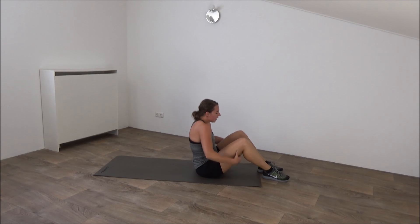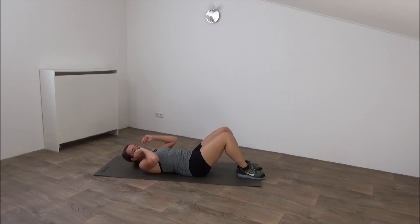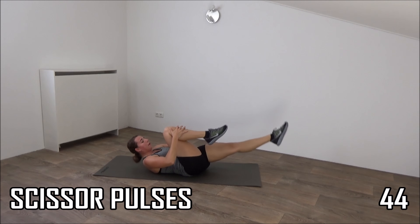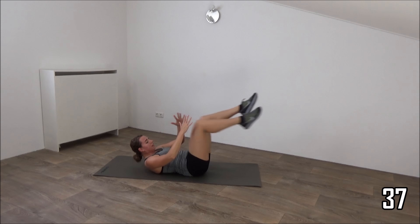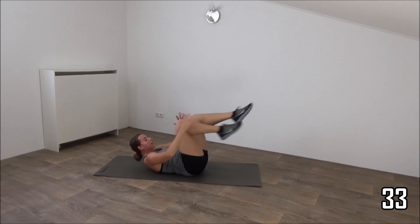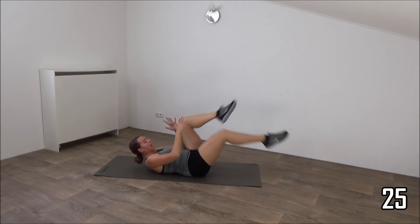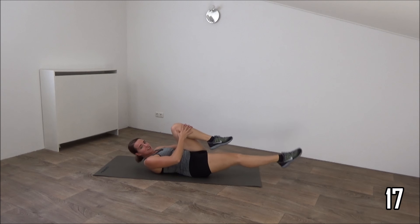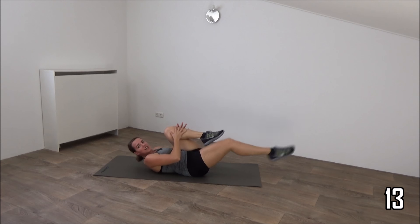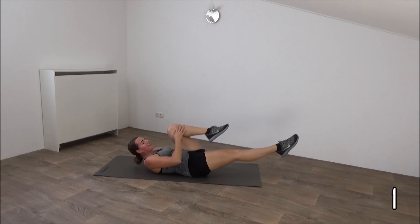Go down. Another one for the abs. Going to do knee to the chest and get a pulse. Get ready. Shoulders off the floor. And pulse. Switch and pulse. Keep the tension on your abs. Shoulders are off the ground. Switch from side to side. Pulse, and switch. Just keep going, a few more. Keep the tension on your abs. Shoulders are off the ground. Keep going. Almost there. Last one. And release.